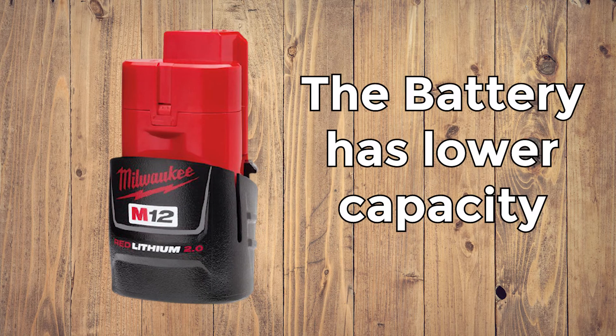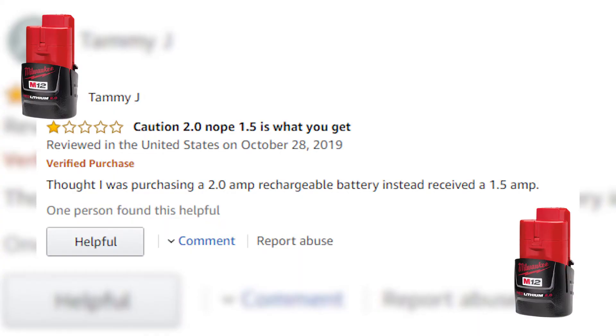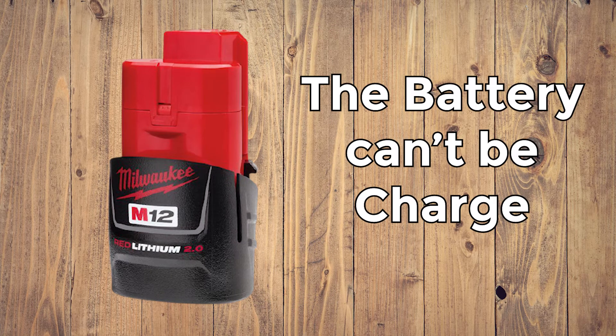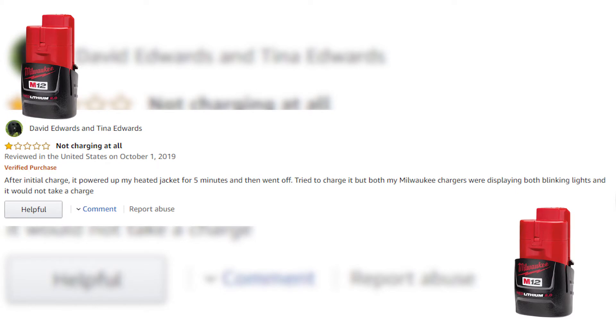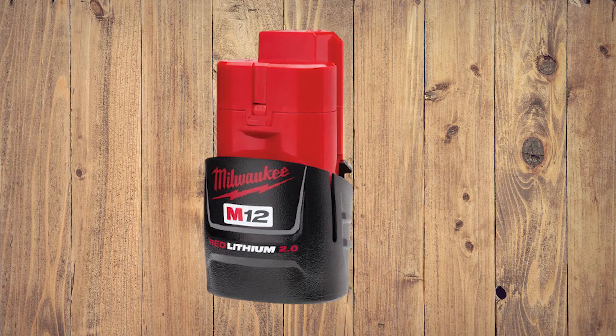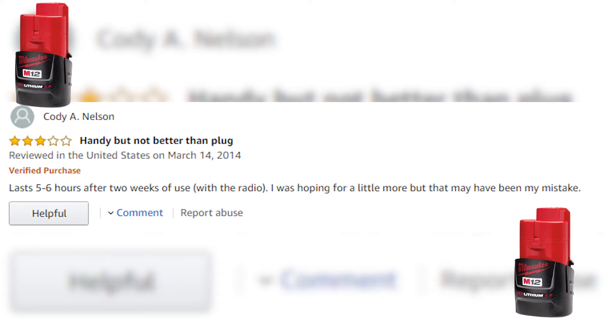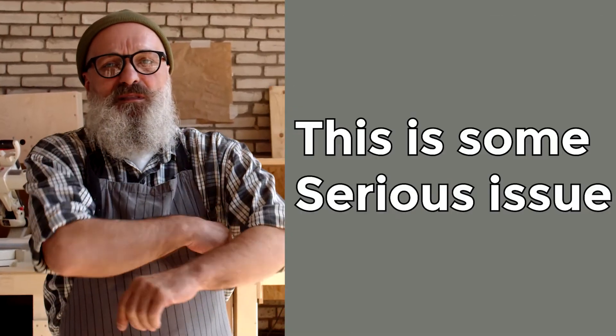The first type of issue is the battery has a lower capacity. One buyer said: "Thought I was purchasing a 2.0-amp rechargeable battery, instead received a 1.5-amp." The second type of issue is the battery can't be charged. After the initial charge, it powered up a heated jacket for 5 minutes and then went off. Tried to charge it, but both Milwaukee chargers were displaying blinking lights, and it would not take a charge. The third type of issue is the battery stopped working sooner than buyers were hoping. One buyer reported it lasts 5–6 hours after 2 weeks of use with the radio, hoping for a little more.